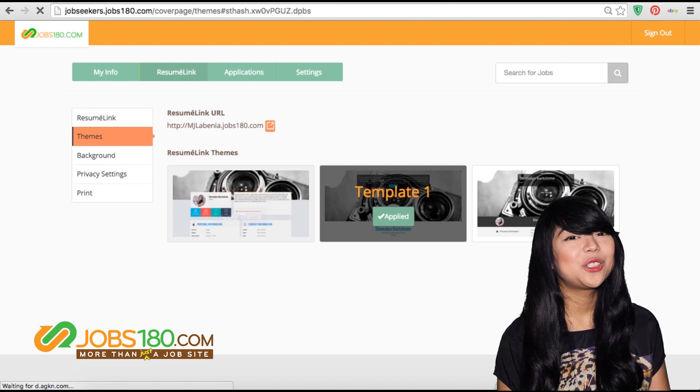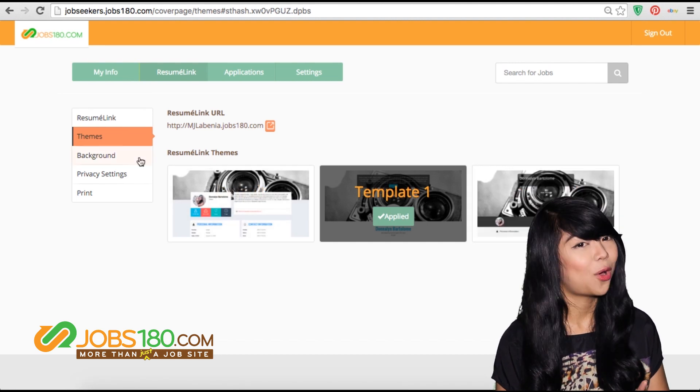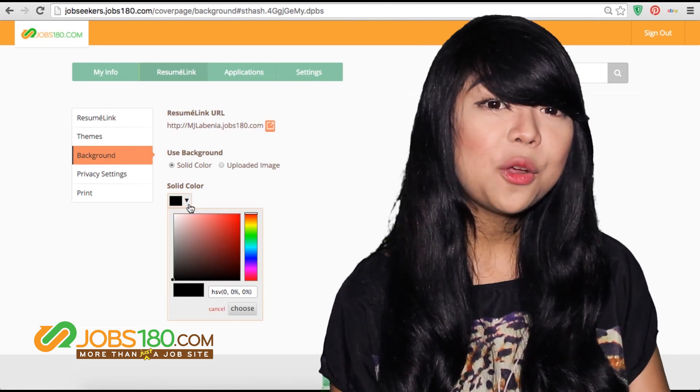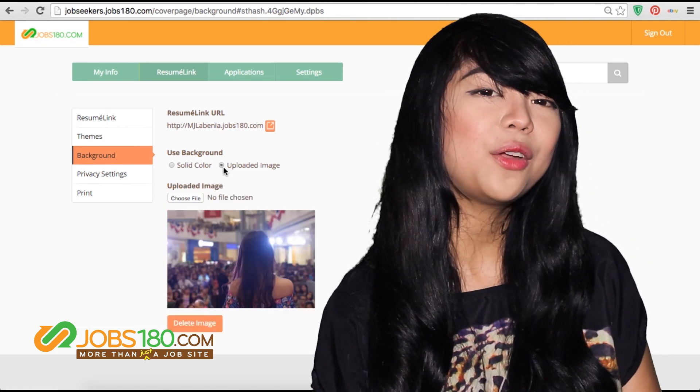You can also play with the colors. Here are a few examples.